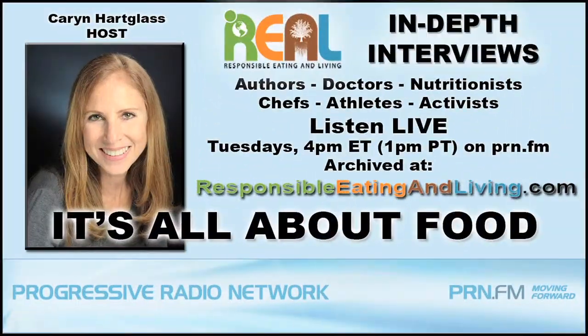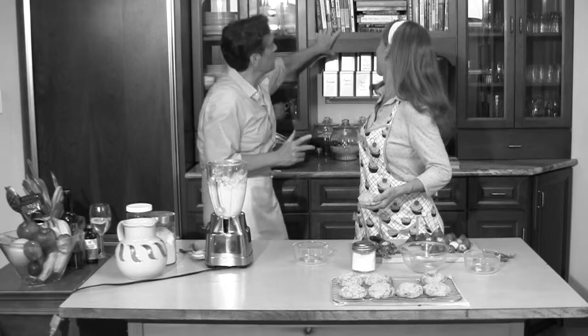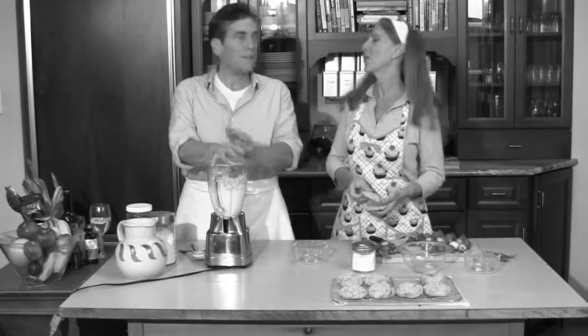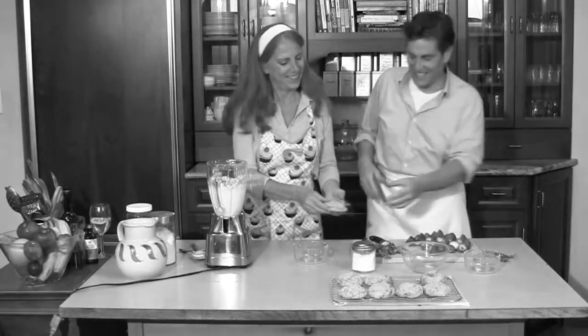We have so many amazing interviews at responsibleeatingandliving.com — podcasts, people, cookbook authors — you can see all of these books here. And while Karen is assembling the shortcake — no, I want you to assemble it. Okay, great. I want you to assemble it.